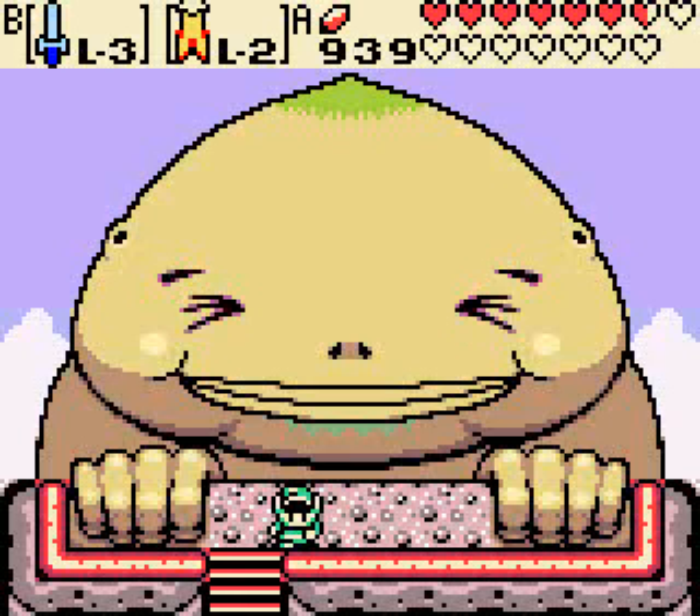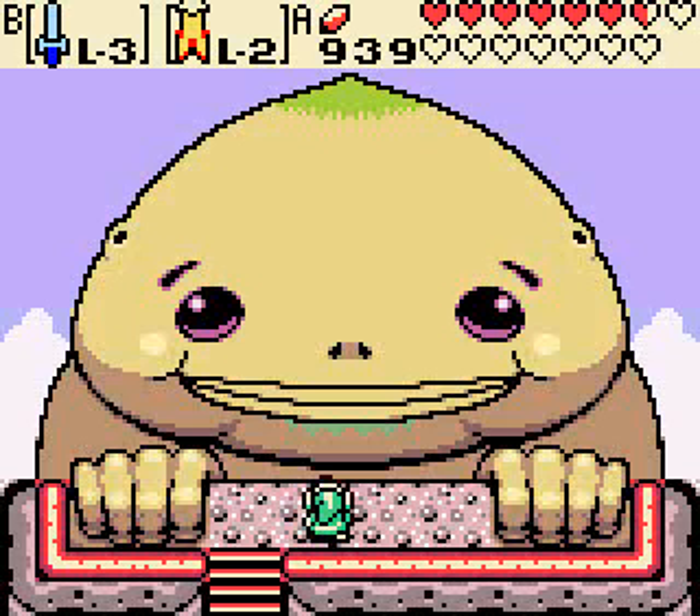Hey guys, it's VanceLogic. Welcome back to Legend of Zelda Oracle of Ages. Right now we're here in Seasons. In the last part we got the password from a Goron in Rolling Ridge, and he gave us a password so we could actually get the Big Goron Sword. And right now we're here in Oracle of Seasons at the Big Goron, so let's talk to him.